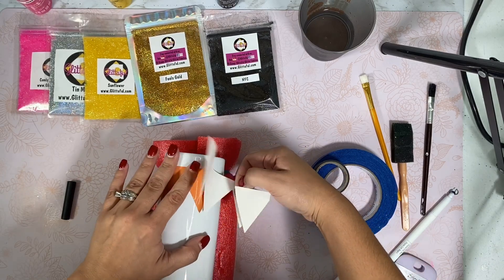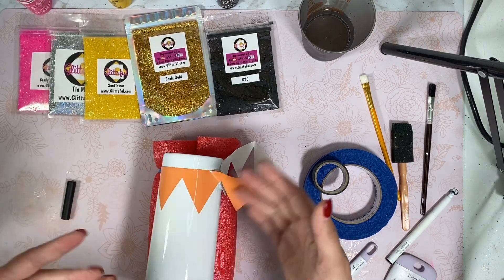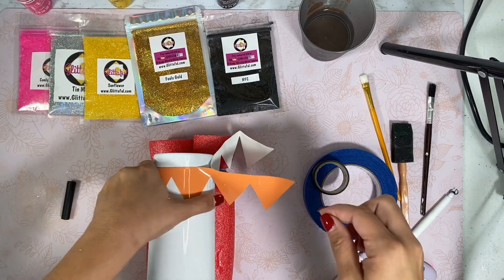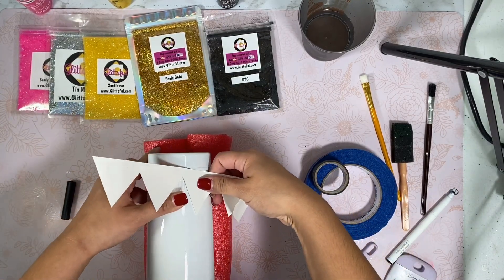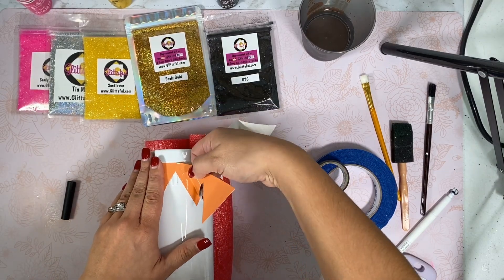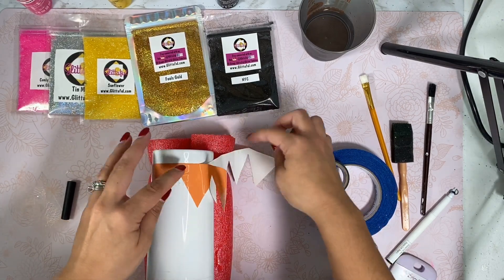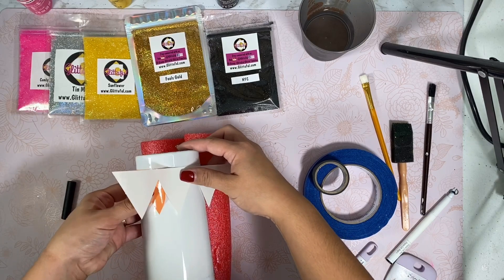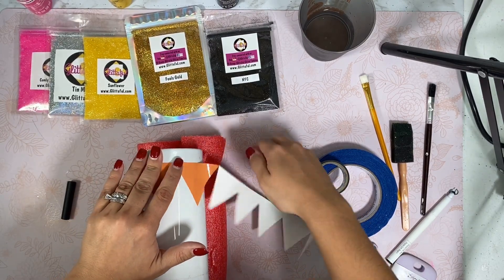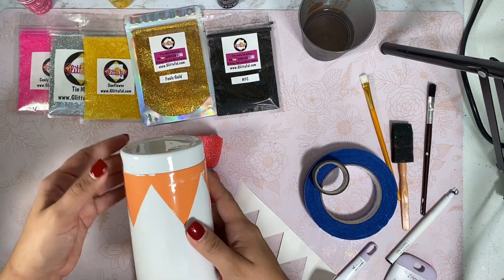If you're really good at preserving your supplies, you'll be able to lift this back up and put it right back on the backing and reuse it again. That's typically what I try to do so I can use it as much as I need to.